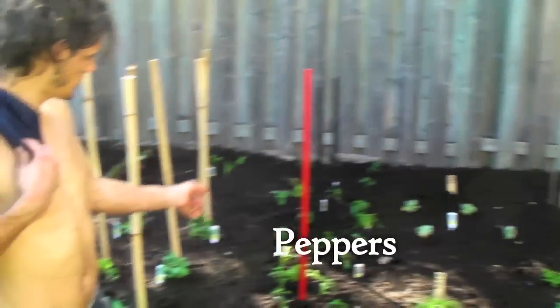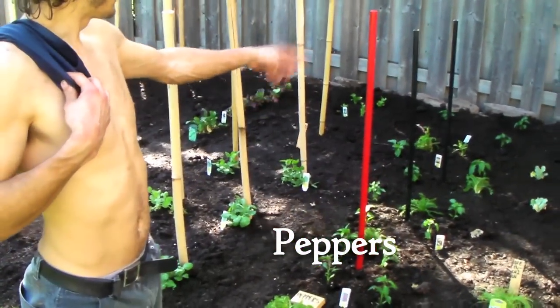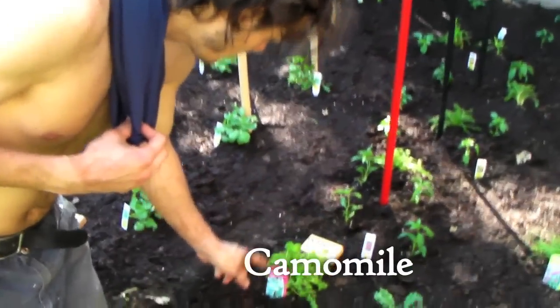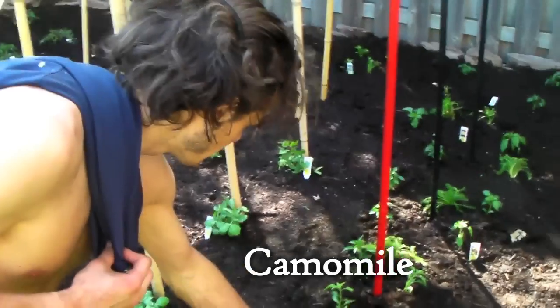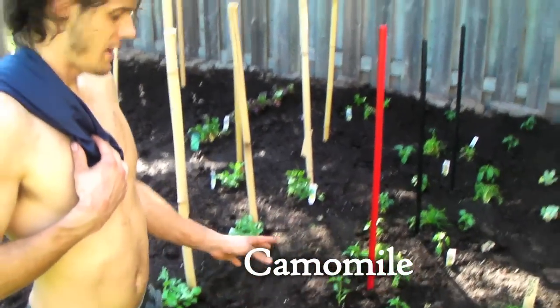These are peppers. We have lots of types of peppers. This is like our spicy stuff. And then we have sweet peppers, green peppers, yellow peppers. This plant all around it is chamomile, so we can dry it and make tea. We put chamomile at the bottom of all the peppers — that's just what you do.